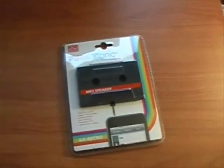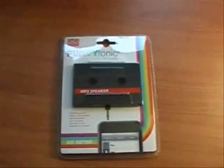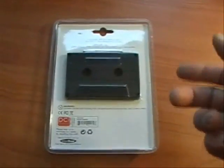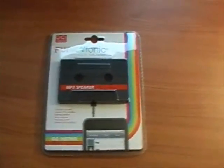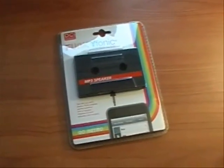Hi, welcome to the 9 Mall's review of the Funky Phonic cassette speaker. What this is, is a retro tape cassette. It fits into any 3.5mm headphone jack so you can use it with an MP3 player, PDA, portable gaming system, computer, or iPhone. I'm going to use it with my Blackberry. It's not going to be an As Seen on TV product — it's more of a gadget.